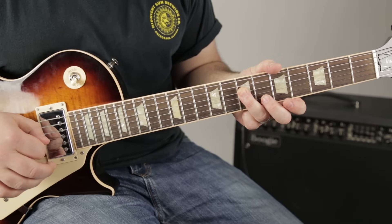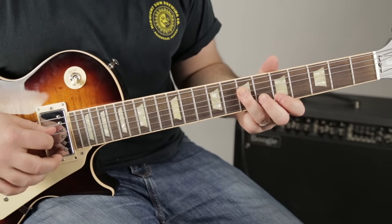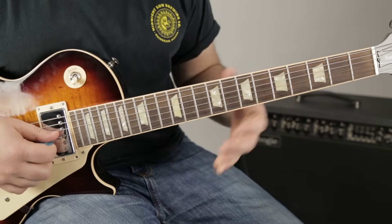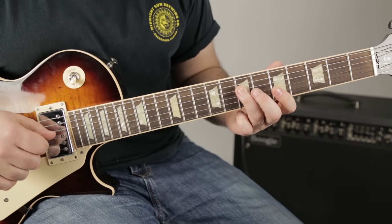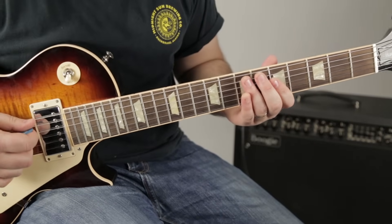Then I'm doubling down on the seven of the D, which is the root. Then five on the seven of the G, then five on the G again, and root again. So that's that whole move. Let's add that to what we already learned.